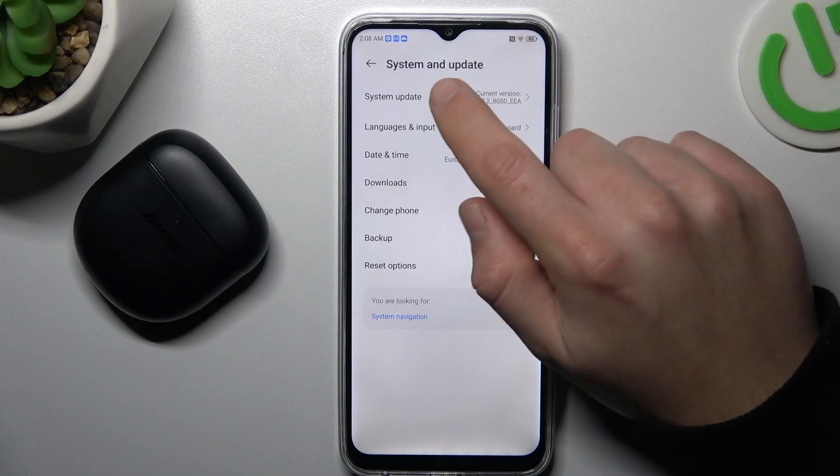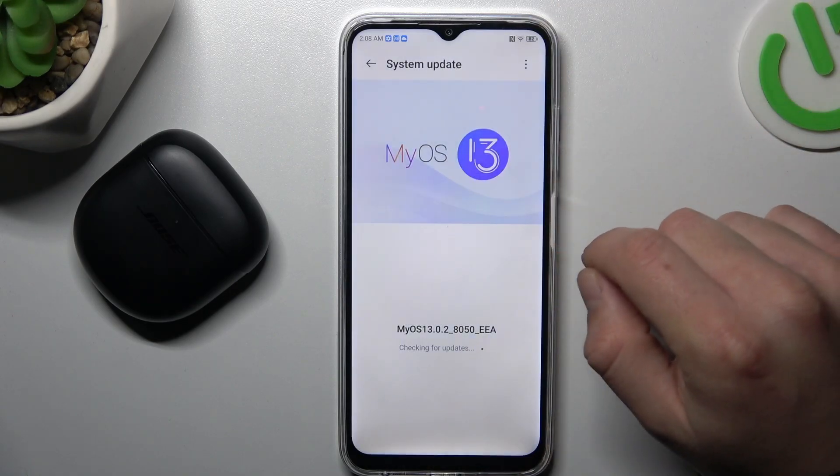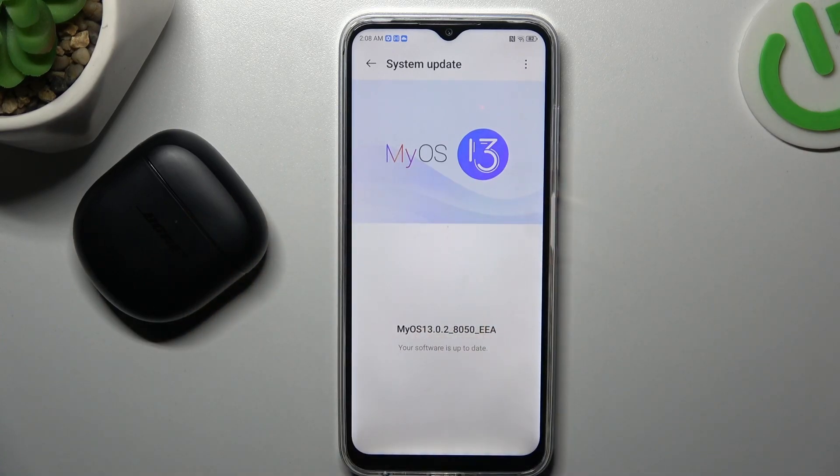You can also try to upgrade your system. Go to the system update and allow the permission. Now check if you have the app — you can install it and check for your device again.